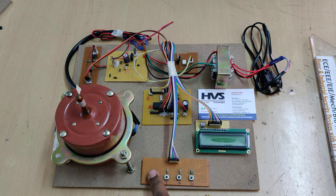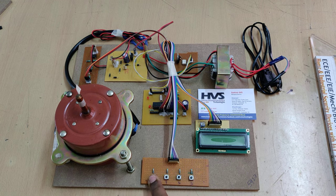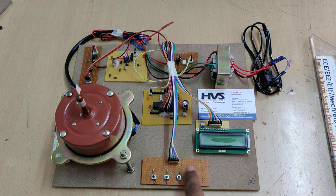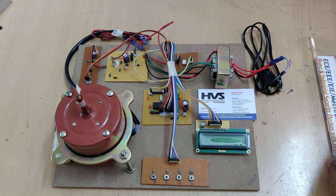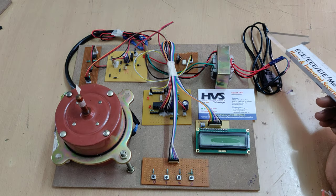We are going to control the speed of this induction motor by controlling the voltage, providing signal inputs 0, 1, 2, and 3. The corresponding firing angle will be displayed on the 16×2 LCD screen.